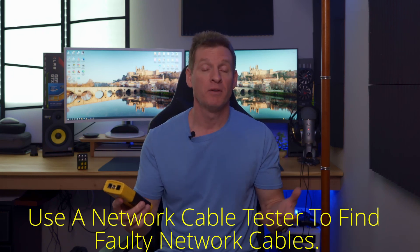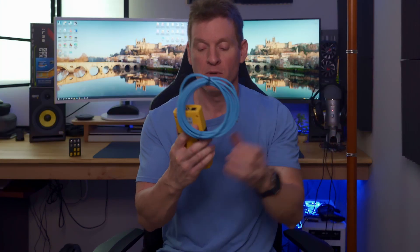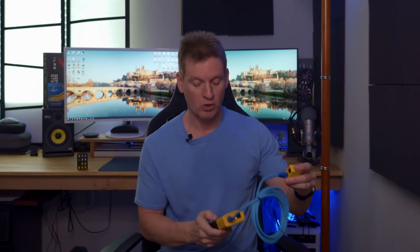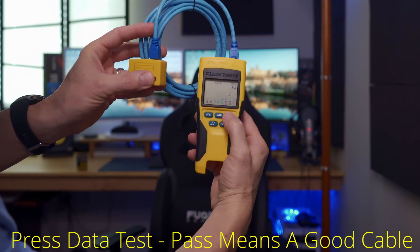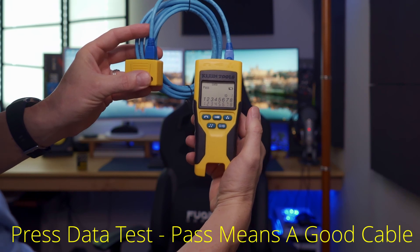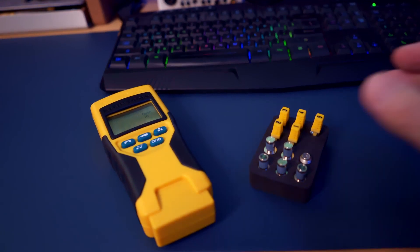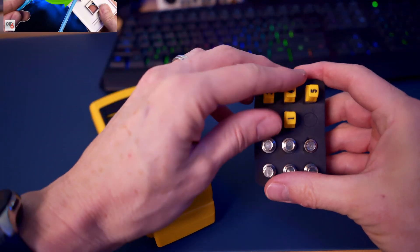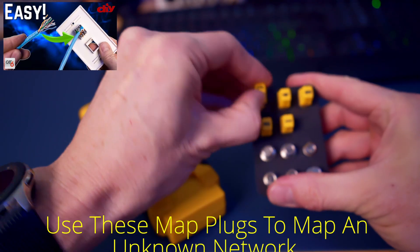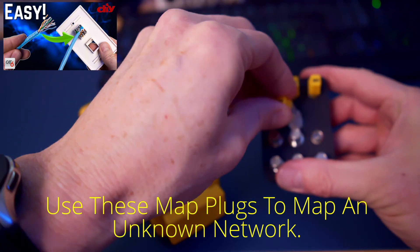All right, let me explain how this works. For an example, we're going to test this cable line. You simply plug in one end of the cable into the tester, then plug it into the other end. We'll turn this on and hit test. You can see all the numbers here — they all correlate to the wires inside the cable, because ethernet cables have eight wires. These five ethernet plugs and five coax plugs can be used to map an unknown network, meaning you don't know where the wires go.